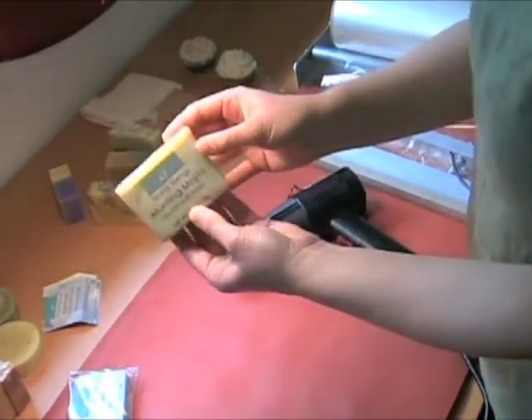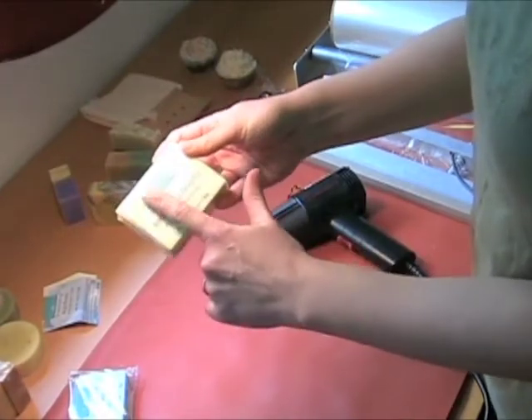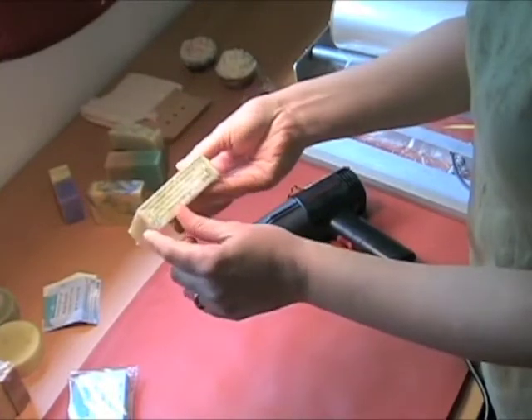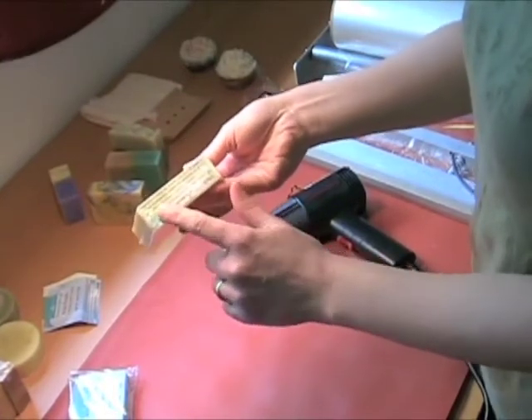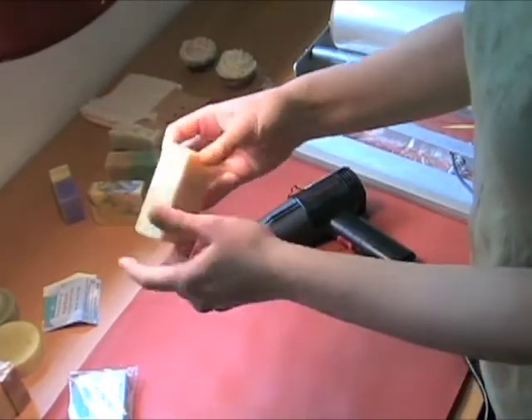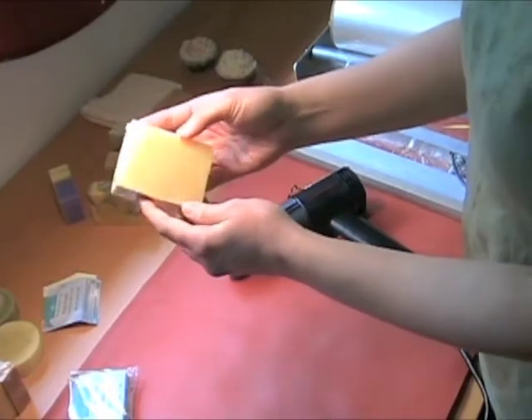There you have it — labeled bar soap. My labels go all along the front side and then fold over into the bottom edge, where I have my ingredients. But you could certainly go all the way around if you needed the room. I like to leave the back so that the customer can see what the soap looks like.